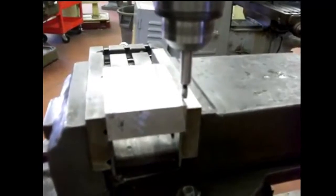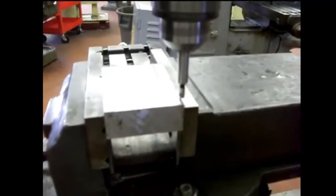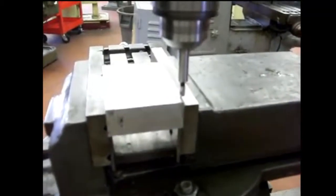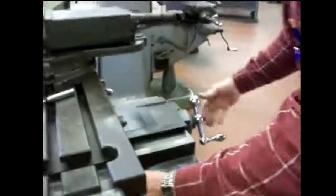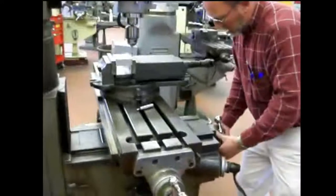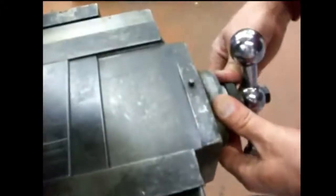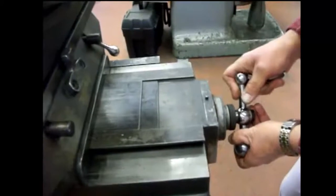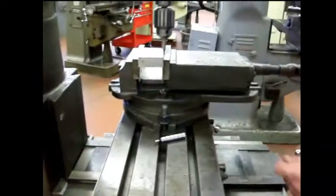Touch off again. As soon as it straightens up, it'll kick off to the edge there. Stop the machine. Drop the table. Lock this axis, set it on 100. And now when I set this to zero — half of our pin diameter is on and half of it is off.